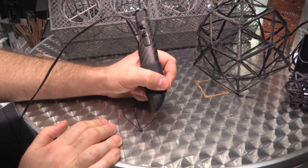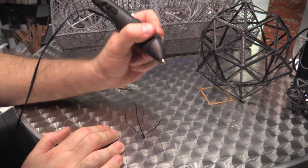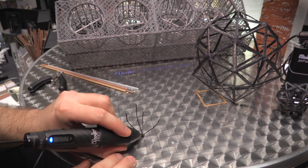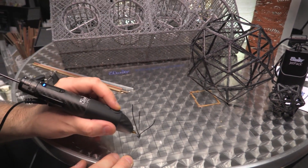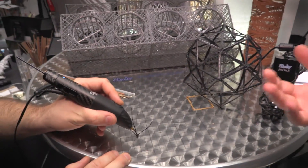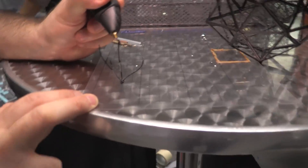It allows you to draw in three dimensions. It's more or less like their other products released in the past, so it works kind of like a hot glue gun. You stick a piece of filament in one end, it squirts out through a hot nozzle on the other end, but then solidifies pretty quickly, which allows you to draw shapes in mid-air.